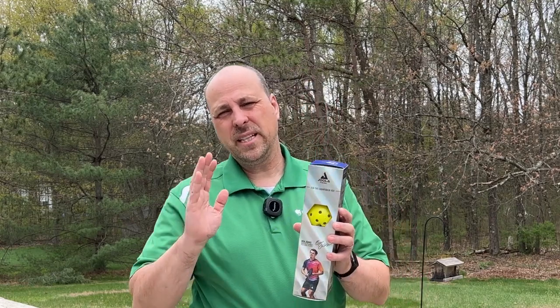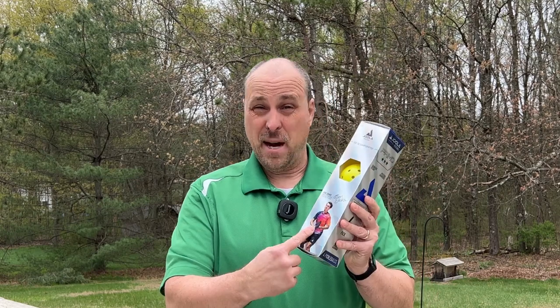Today I'm reviewing the Yola Primo Pickleball balls. The box has got Ben Johns' face on it, so it must be a good ball, right? He's the number one pickleball player in the world, so of course any ball endorsed by him would be spectacular.